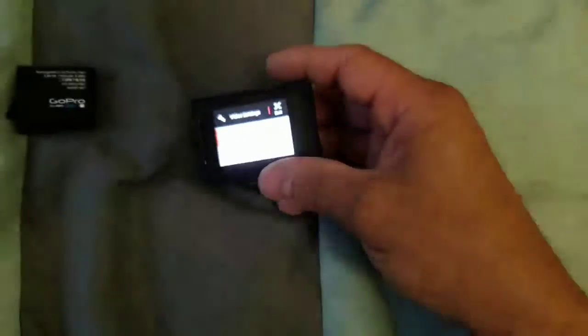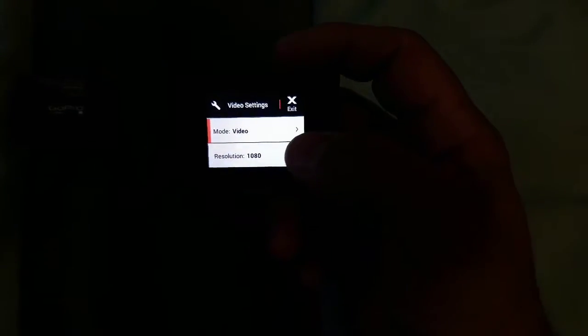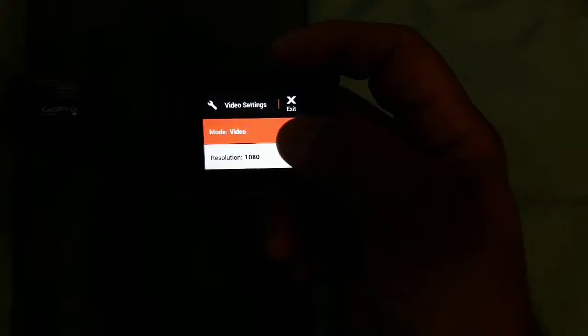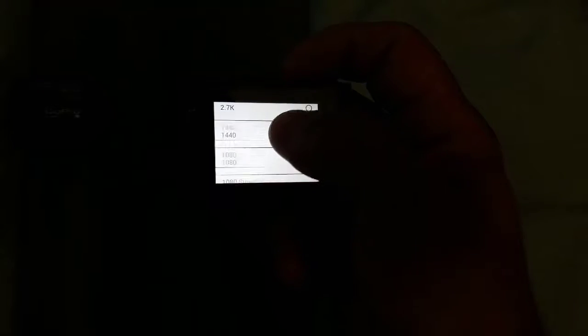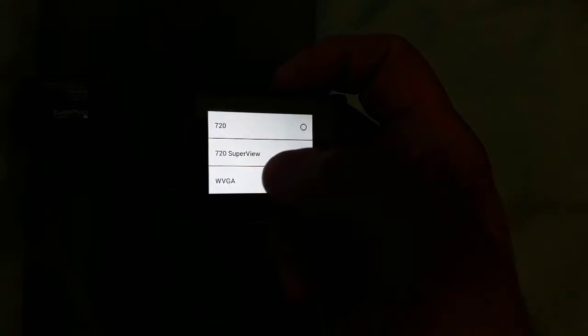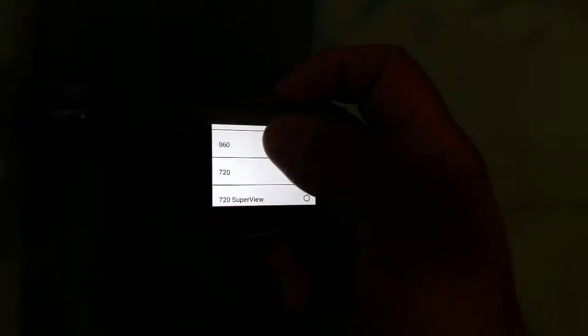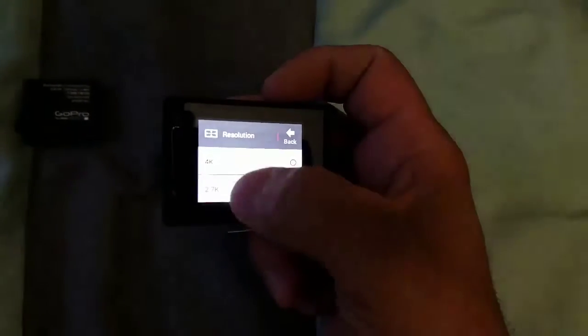I'm trying to focus my lens. The cool thing about this one is the video — you could change the video settings and different kinds of resolution. It starts from real low to 720, superview 720, 960, 1080, superview 1080, 1440, 2.7K, and 4K.